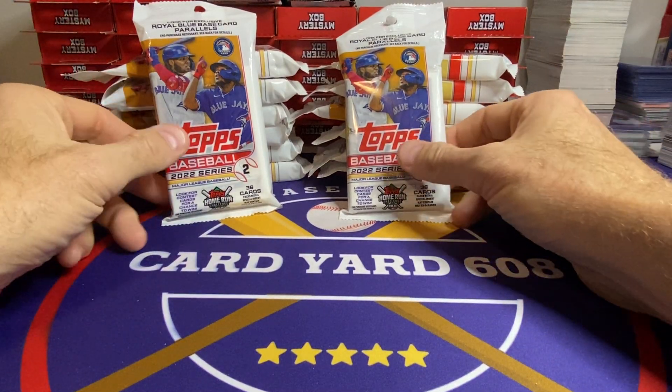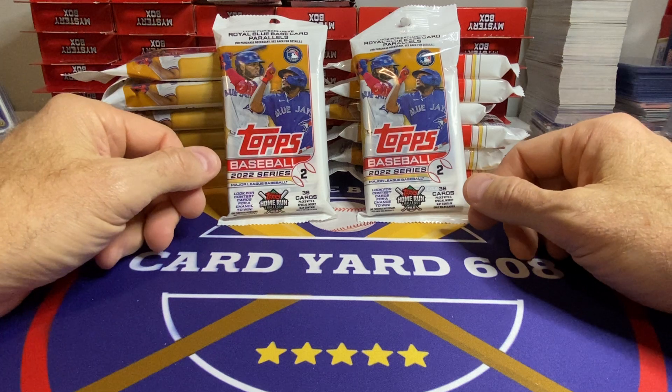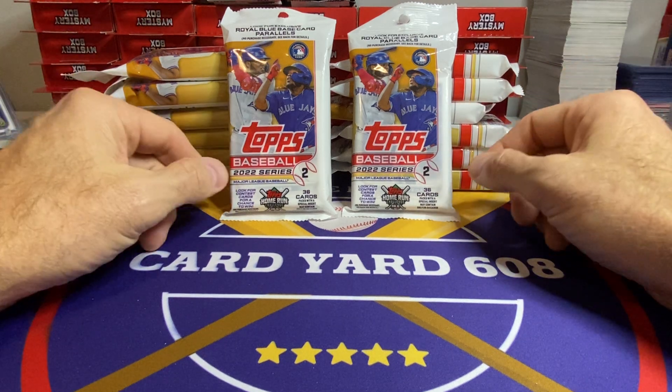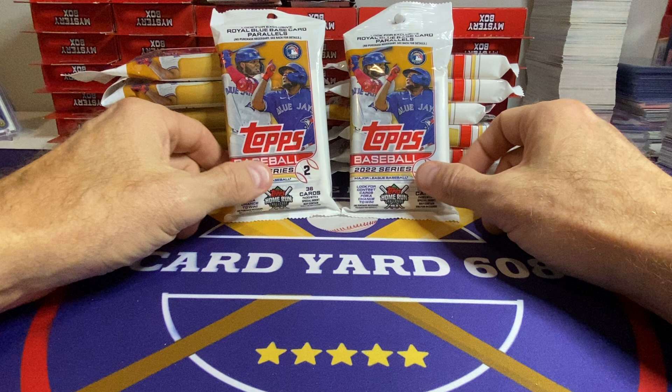Hey, sports card fans. Welcome back to Card Yard. I haven't made a video in a while. Last couple rips of the mystery boxes weren't really that great. I think a lot of those mystery boxes are going to have a lot of those cold packs in them. We're going to come back to that — I'll rip all the rest of them on camera.